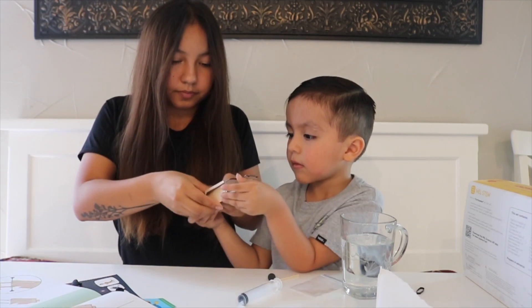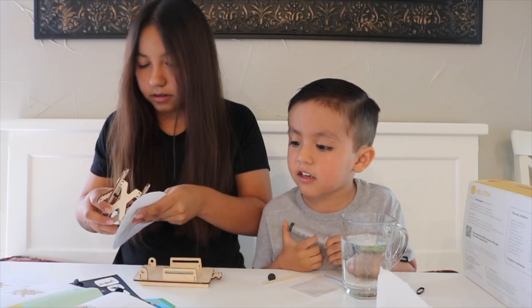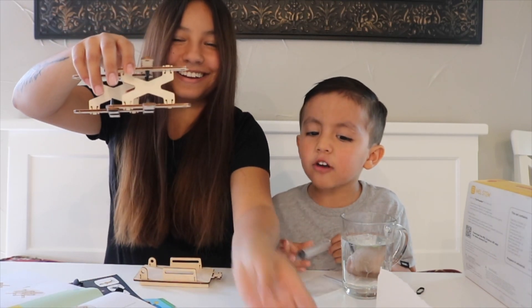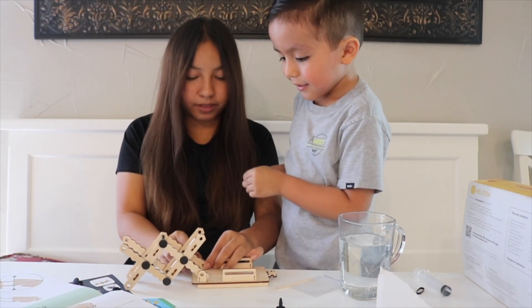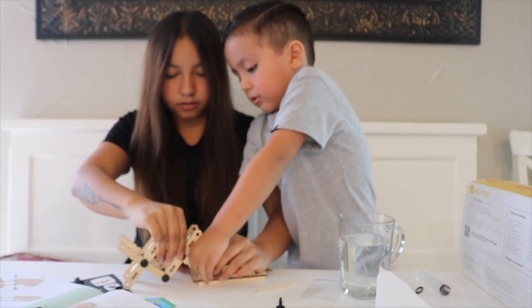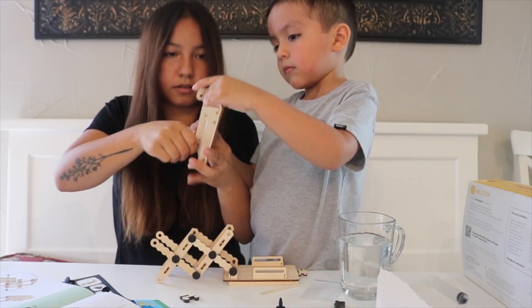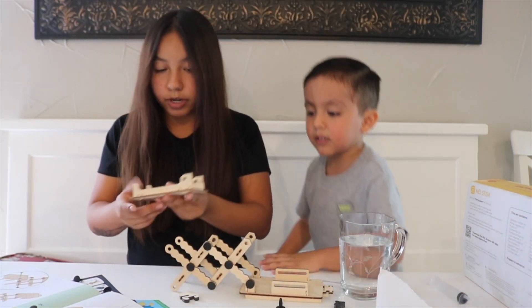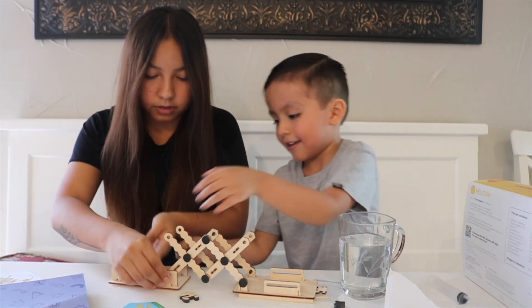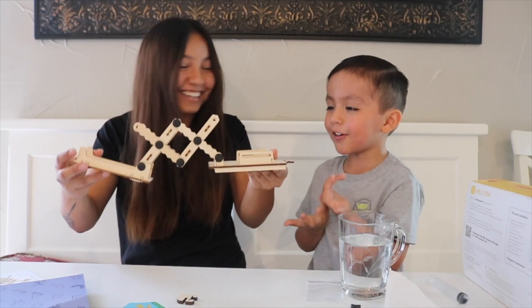Good job! We keep adding the next pieces. We take this off, then put two more pieces here. We push them in — one, two. I just love how all this is fitting together perfectly. Now we put it on this side — you do that one, I'll do this one. Good job! We gotta be patient to find out what it's for.